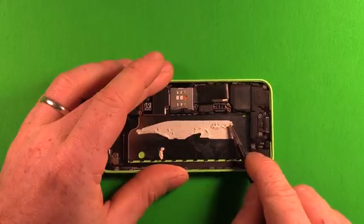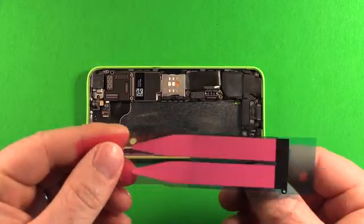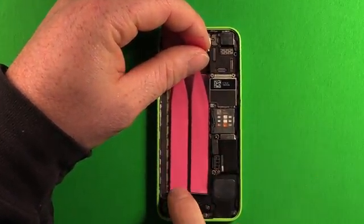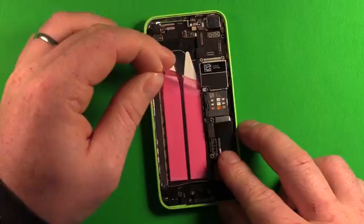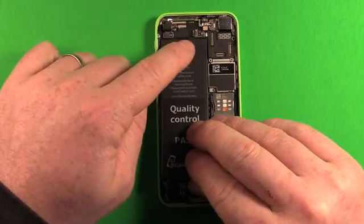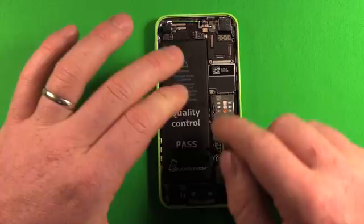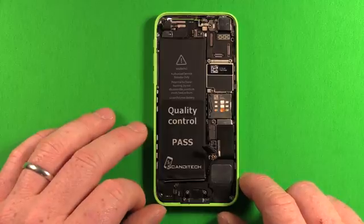Remove all the old adhesive residue using the tweezers or a similar tool. Then take the new adhesive strips, peel the bottom layer off, and set the strips down in the battery compartment with the tabs right against the back side. Press down to make sure everything is stuck down nicely, then pull the upper protective layer all the way off. Grab the new battery, keeping it close to the top and mostly tight to the side, giving a little extra room by the logic board. Press it down and fold the tab, and you're ready for reassembly.